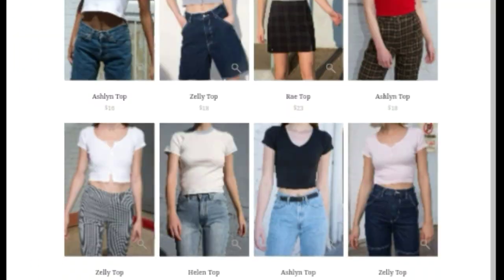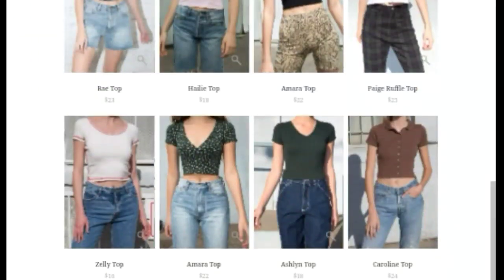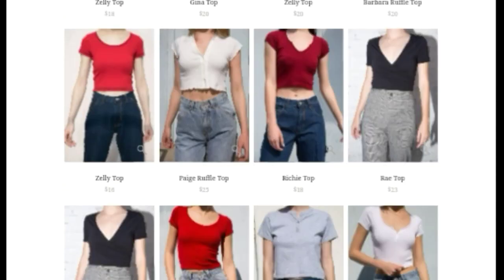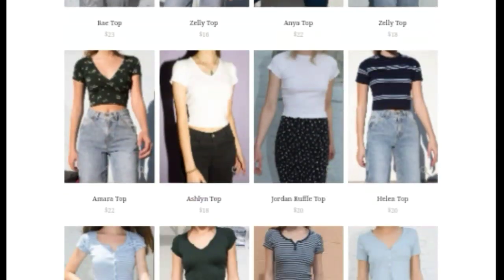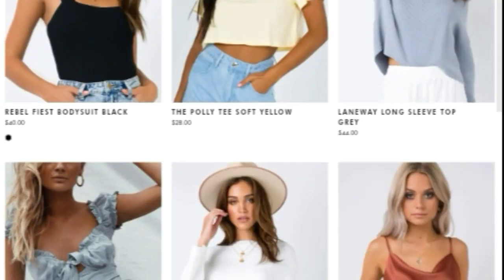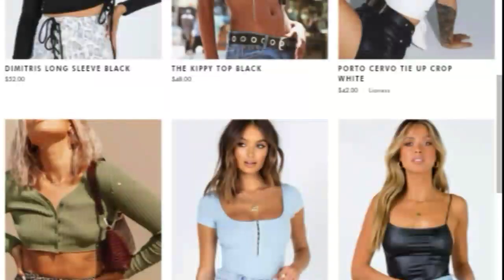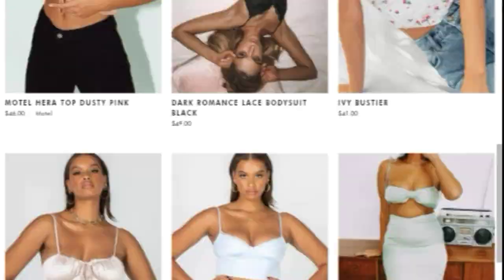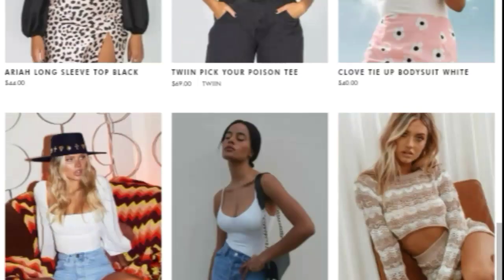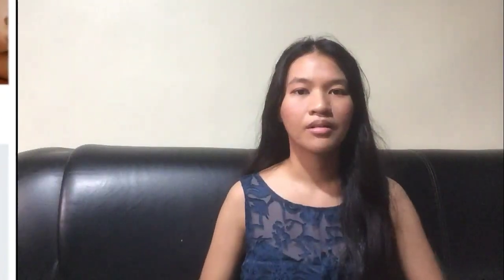So today the video has a theme. I went on to Google Brandy Melville and Princess Polly's website, and I just browsed around and found some clothes that I wanted to recreate in this video using things I found in my closet. So that's really the premise — I'm going to be using pictures from Brandy Melville and Princess Polly's website as inspiration to upcycle the clothes that I have.